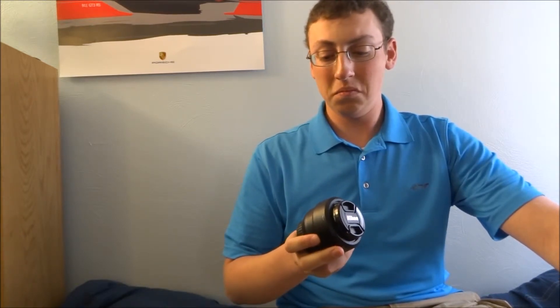I would have to say this is probably the best money I've spent on photography, because $200 for a lens like this, you cannot beat it.